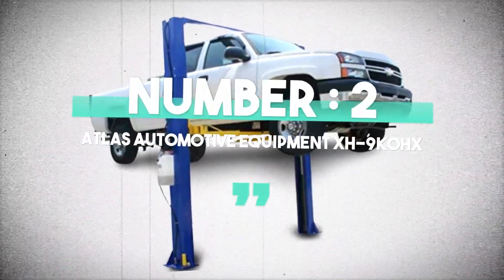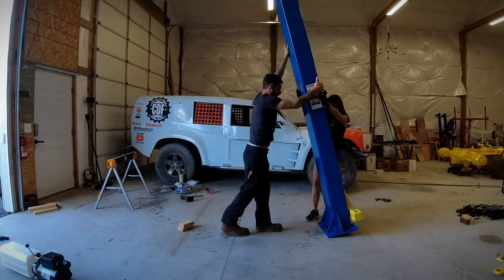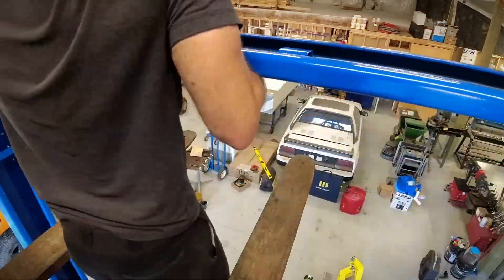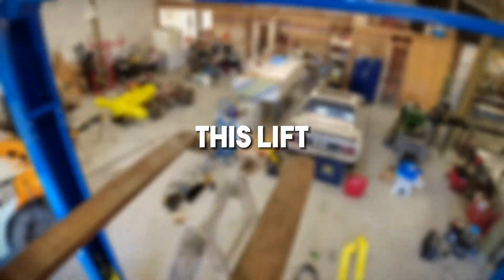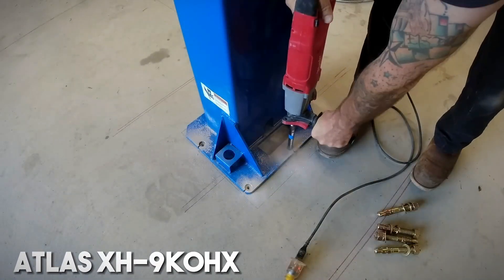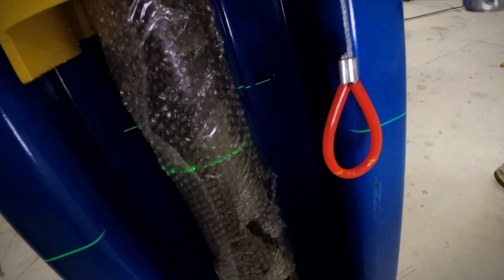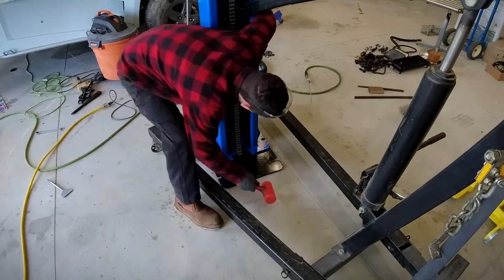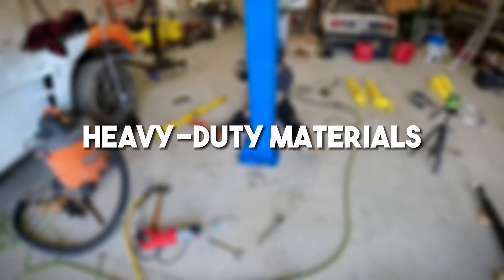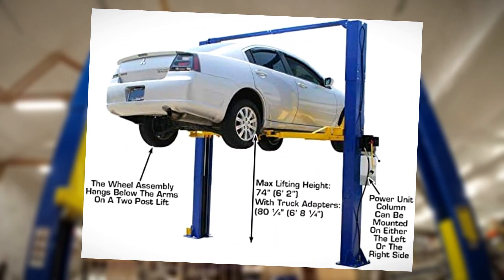Number 2: Atlas Automotive Equipment XH-9KO HX. The Atlas XH-9KO HX is a powerhouse of an automotive lift, with an impressive lifting capacity of 9,000 pounds. Whether you are dealing with a heavy-duty truck or a compact car, this lift can handle it all. The Atlas XH-9KO HX is engineered to provide you with the ultimate lifting experience. With its robust construction and heavy-duty materials, this lift is built to last.